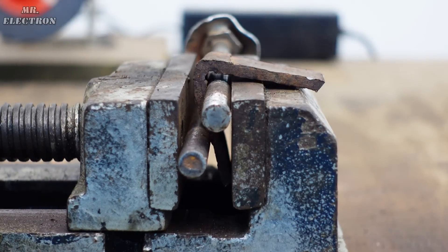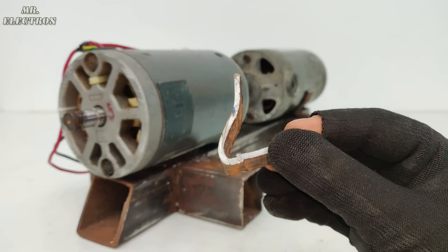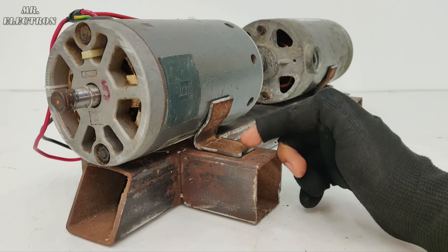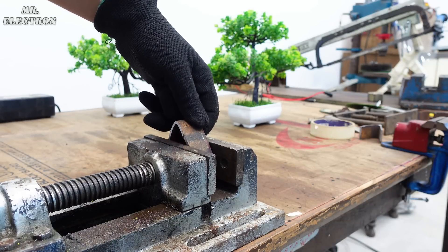So as you can see, now it fits pretty good. But this piece still needs a backbone, therefore I now have to cut out two of the V shapes.